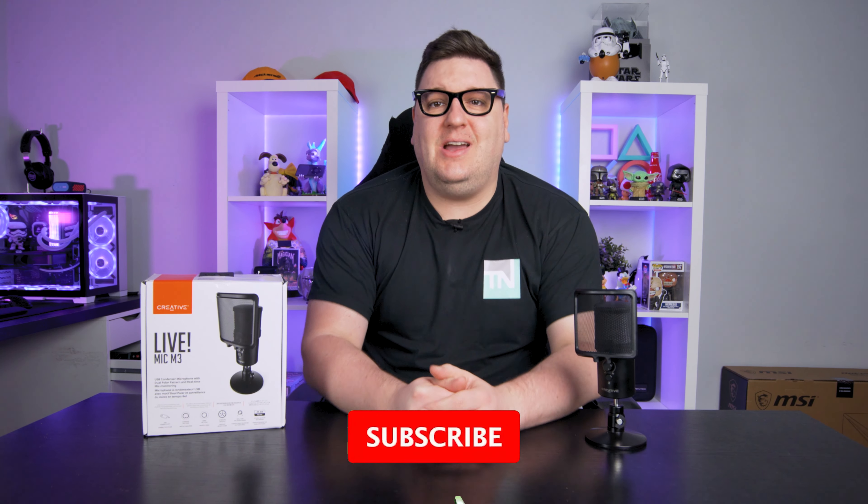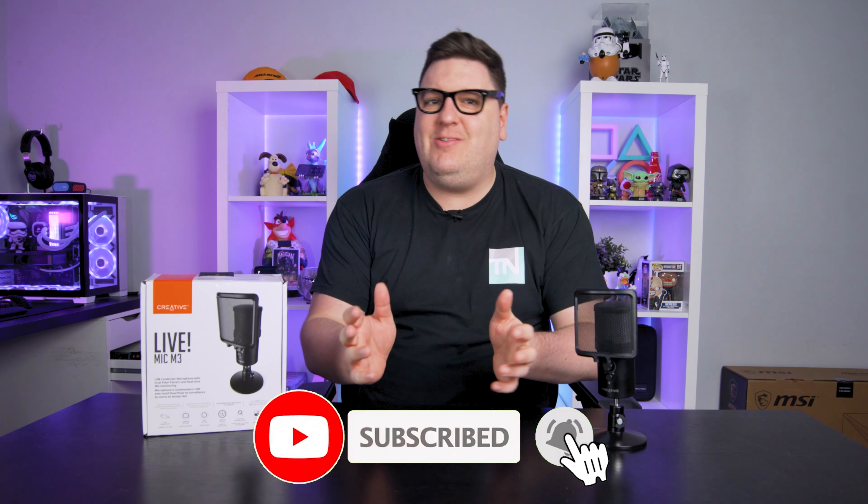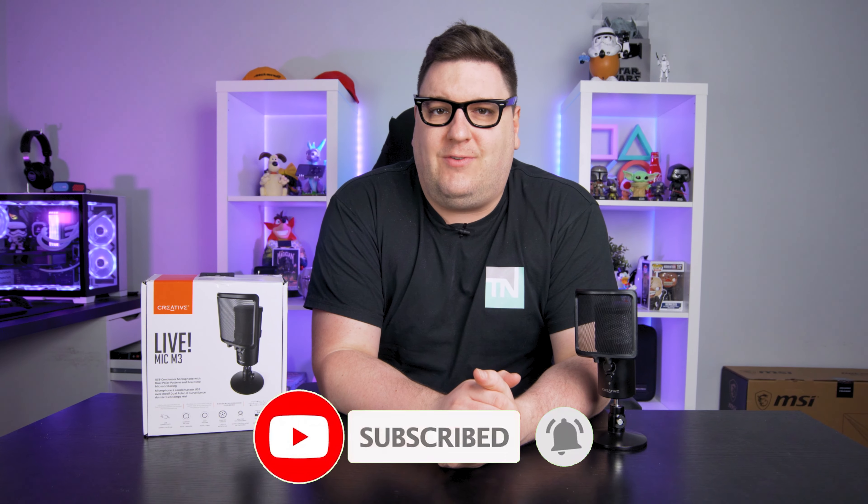Seems like everyone and their dog are diving into the world of microphones, but I feel like we've seen them all. But companies do surprise me, and this time it's Creative. They're generally known for their amazing audio products, from PC speakers to Bluetooth or wireless speakers, and everything really in between. But they're giving USB microphones a go with their newly released LiveMic M3, a small form factor USB condenser microphone.